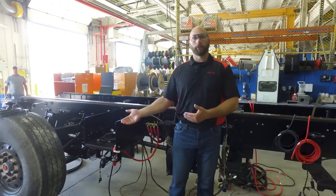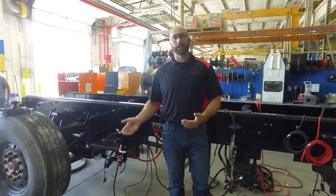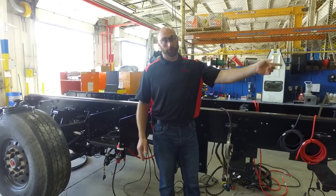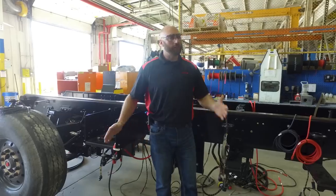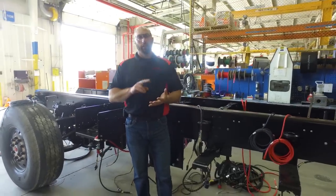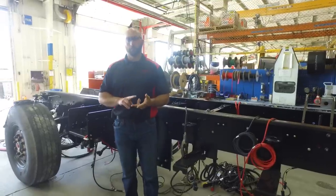We've now made it from frame up to chassis line station one. There's a line of five trucks at stations one, two, three, four, and five. On this line, we can start installing the main chassis harness. The engine is installed along with the radiator.